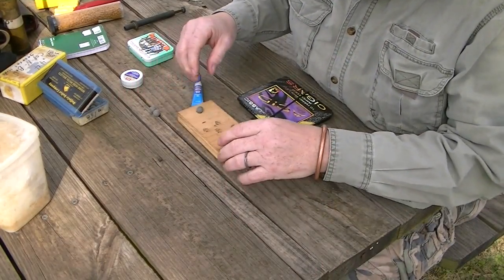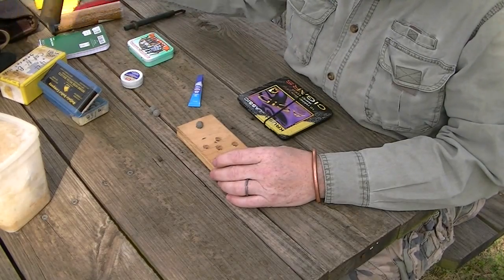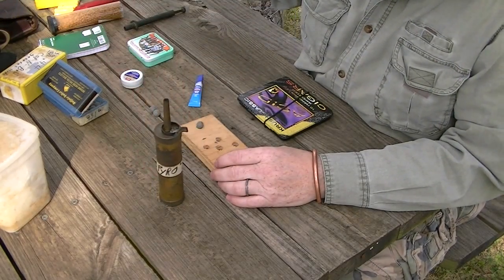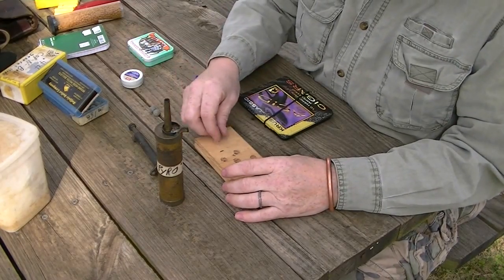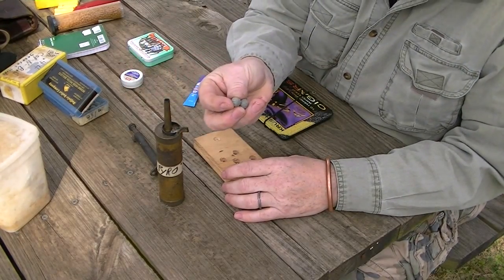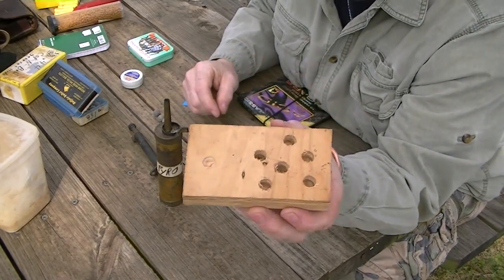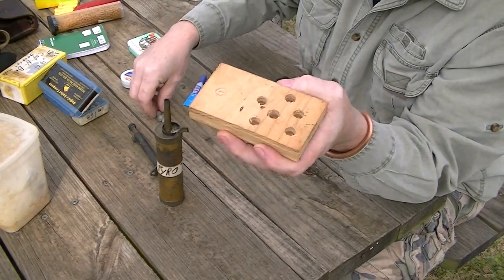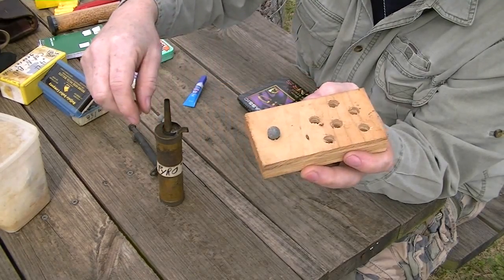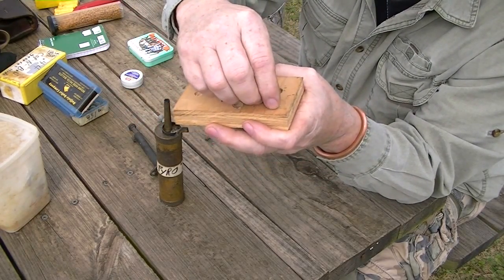Now, paper cartridges. The components you're going to need are a flask of powder, a measurer, lubricated balls or ready-to-go balls. You're going to need a little loading block — this is a scrap piece of wood that I've drilled a little divot that a ball will sit in just like that, and then a little deeper divot that it'll sit more securely in.